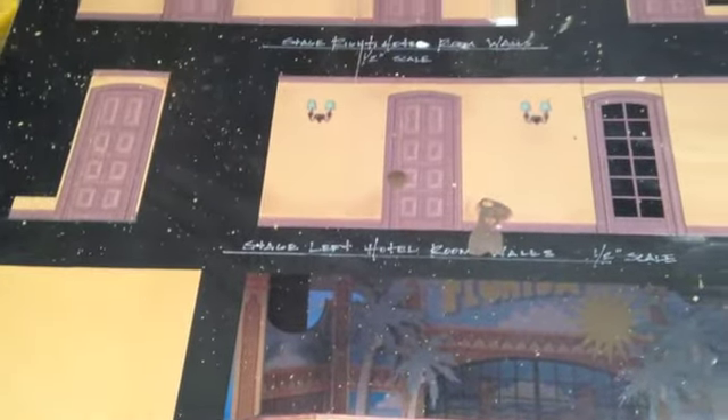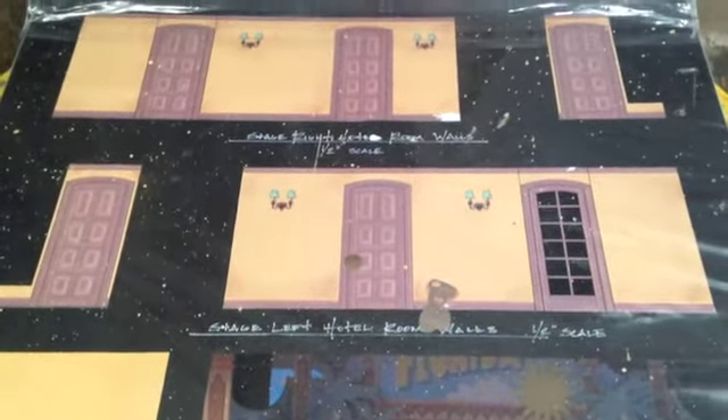The paint shop has been continuing work on OSF's upcoming production of The Cocoanuts, namely this hotel unit. Due to my previous experience in wood graining, I was asked to head up the process for the wood treatment.